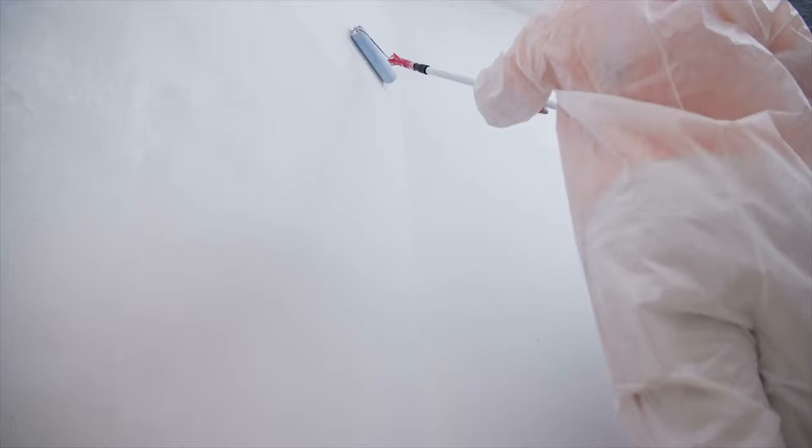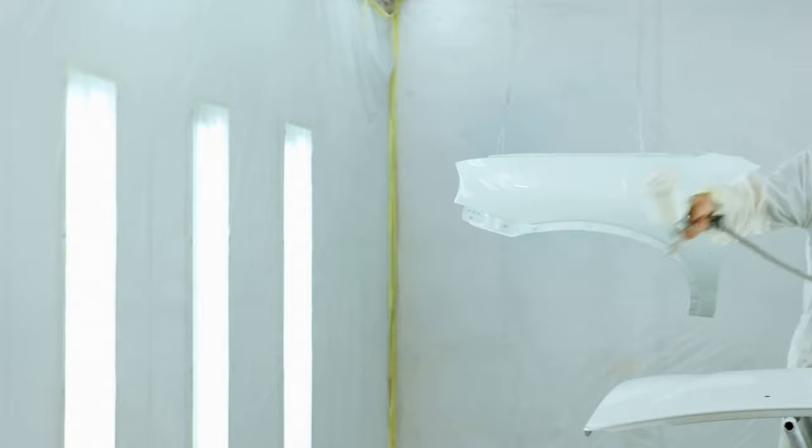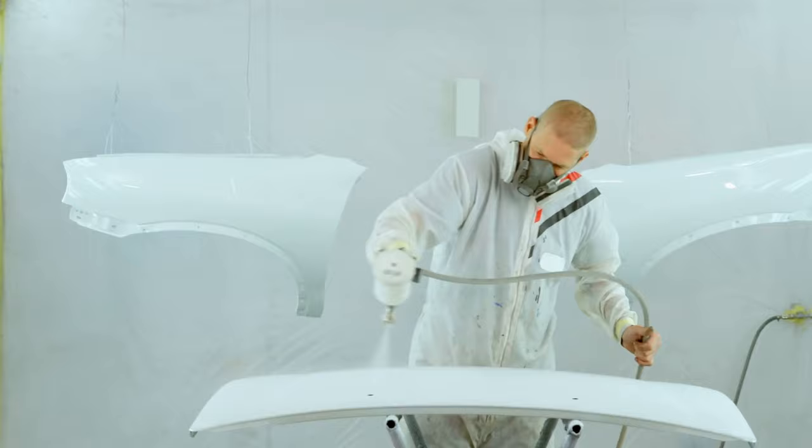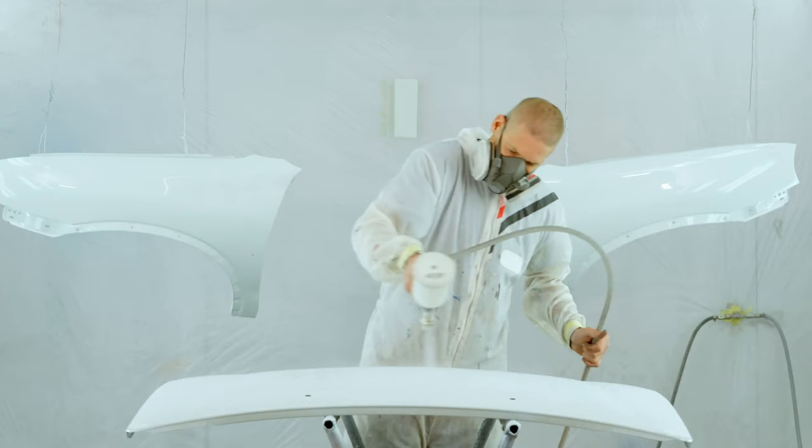Step 4 is to paint. You can roll or brush in the direction you prefer. When spraying, hold your spray gun at a distance of approximately 25cm from the surface and use regular, smooth movements from top to bottom and from side to side. The spray gun sprays in a vertical line so it's important to work horizontally. Stop painting when the coat is completely even. While painting, the temperature should be around 20 degrees to ensure good viscosity and adhesion.